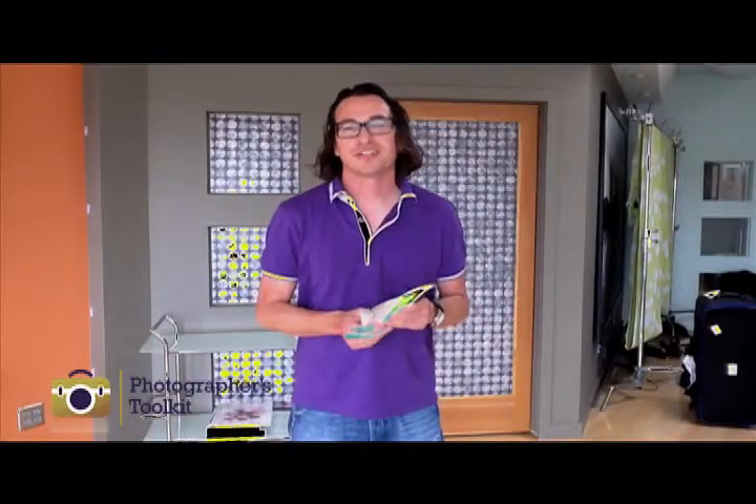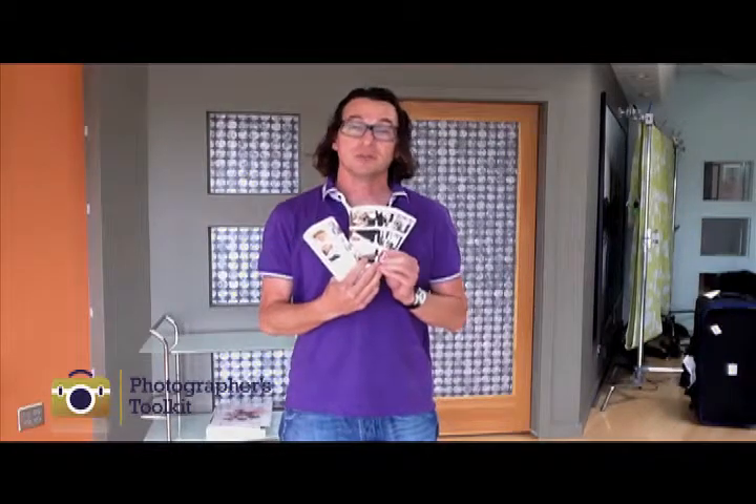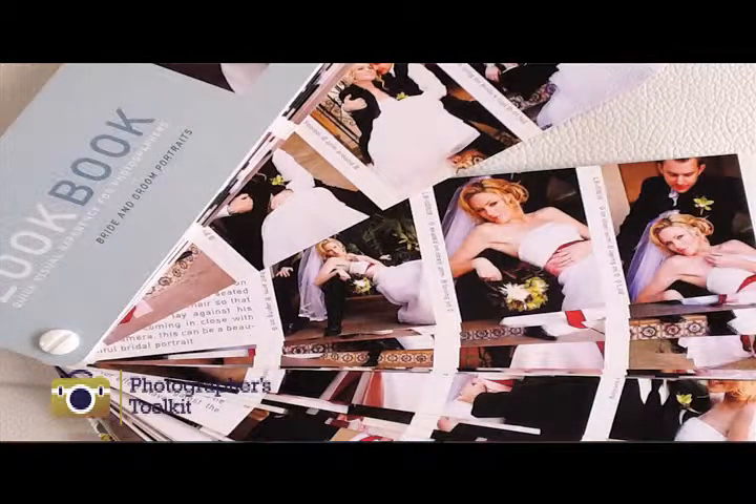Hi everyone, I'm John Morellis with Photographer's Toolkit and I'm here to show you today my lookbook for bride and groom portraits and also one for infants, kids, and families. The lookbook has 200 photos and tips for poses you can use with brides and grooms, along with tips on how to achieve each pose. It's set up like a swatch book so you can quickly scan through the photos and find the pose that you want.